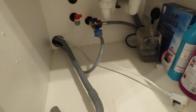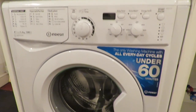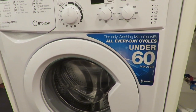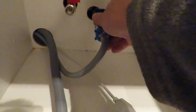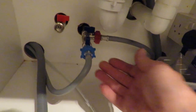That's the cold water pipe connected. I've actually pushed the washing machine back in place but I'm going to pull it out again just so I can check that's not leaking at the back when I turn the water on. Right, that's the cold water on - not leaking there. Not leaking there.